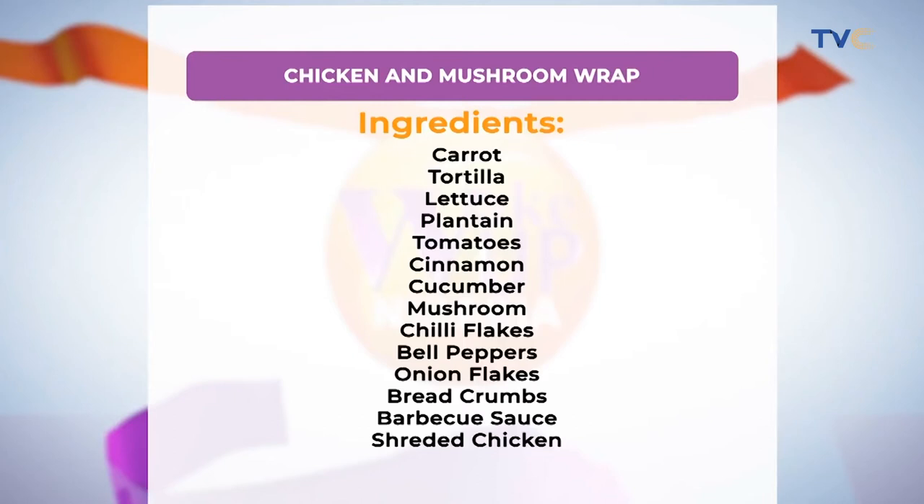So let's run through our menu for the chicken and mushroom wrap: we have carrots, tortilla, lettuce, plantain, tomatoes, cinnamon, cucumber, mushrooms, chili flakes, bell peppers, onions, breadcrumbs, barbecue sauce, and shredded beef. Yes.